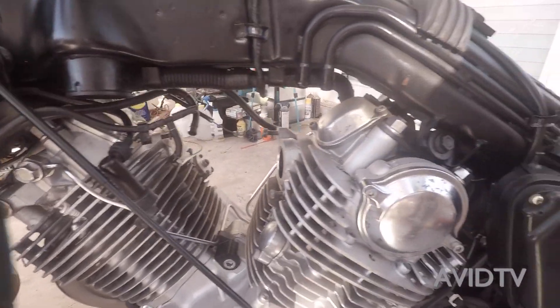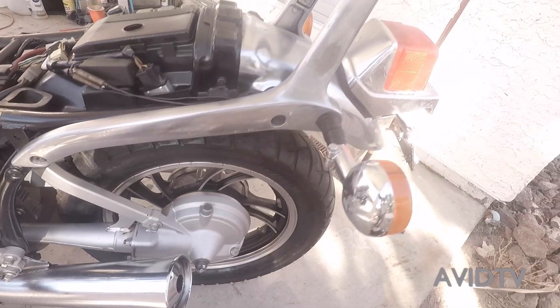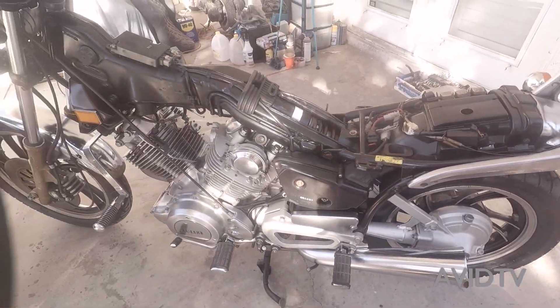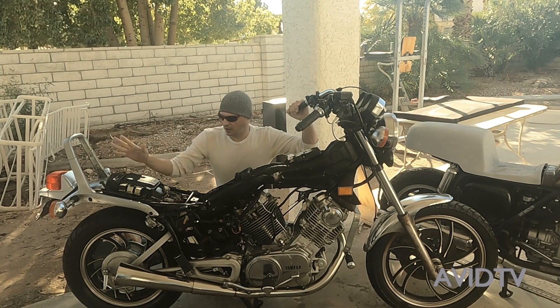We're missing the carburetors — they're not in, but I have them and I'll show you how to rebuild them. This is what we're starting with.